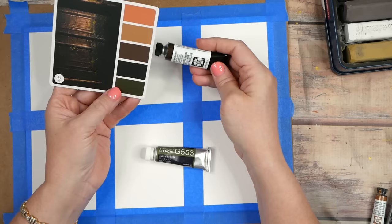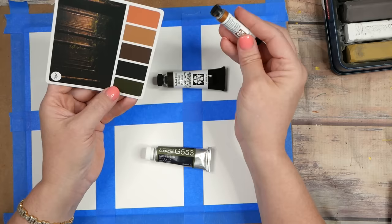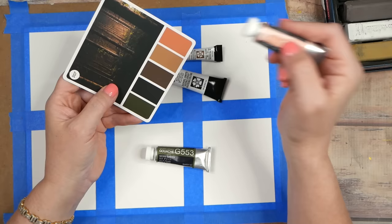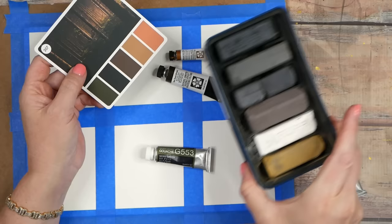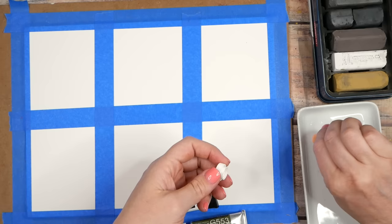I've pulled out moss green Holbein gouache and Daniel Smith Van Dyke brown. Because I liked that iridescent topaz so much in that collection, I'm going to try iridescent Aztec gold as a pretty tan color. I could use an ochre, but I'm going to use pale coral for the peachy tone, and I've got the charcoal out because I had so much fun doing that. I want to play in these again — this might be a new little obsession for me.